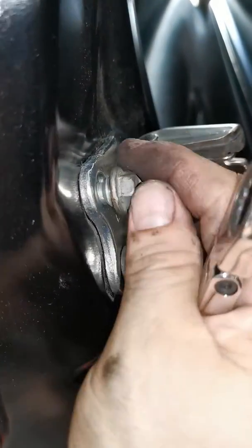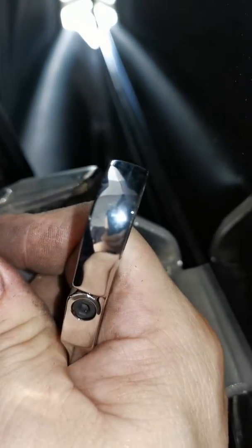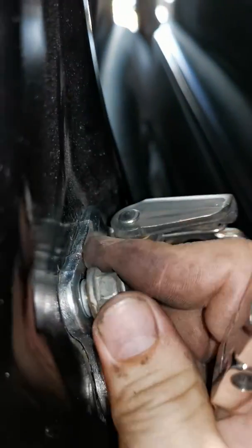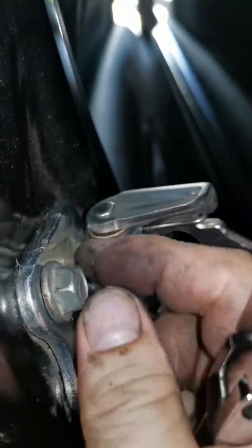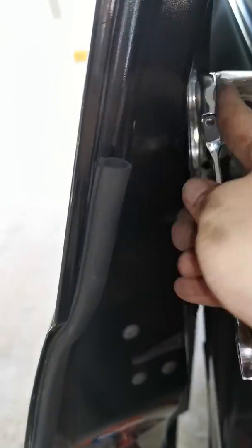Now we're back here. You need to thread it in first using your hand until it sits in. If it doesn't sit properly, you might need to lift the door up a bit or lower it a bit so that it sits in nicely. Once the groove sits in nicely, start to torque it down.